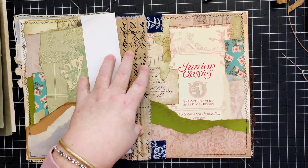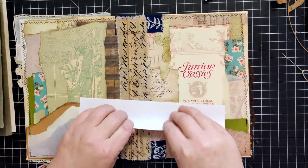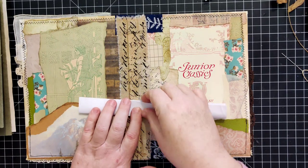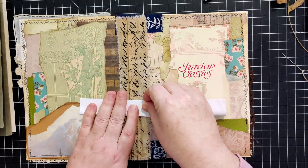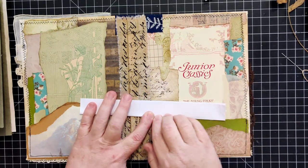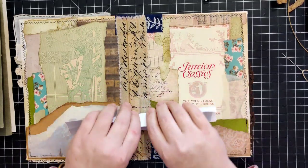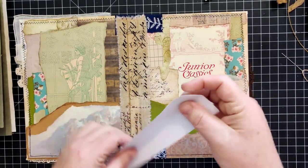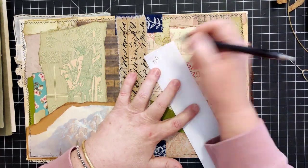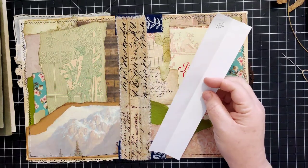Since I'm only putting in one signature, the template is pretty simple. I'm going to fold this in half right now - that'll give me a straight line to work from. One thing I always do is mark where my top is, no matter what. It has saved me so many times.